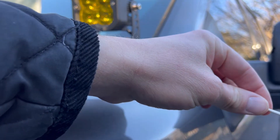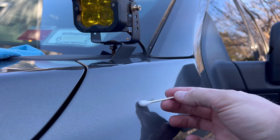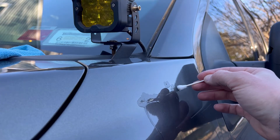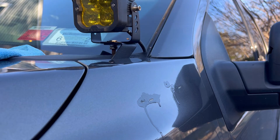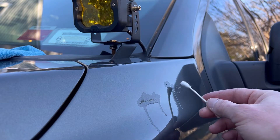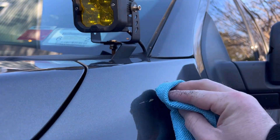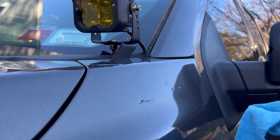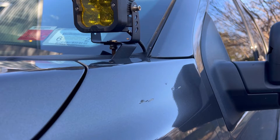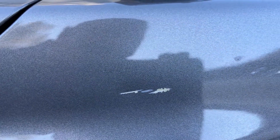Start off by sanitizing the area, getting rid of any oil or debris around where you're planning to use the touch-up paint. Use rubbing alcohol and saturate the area with a Q-tip. The goal is to make sure the paint won't be going over anything that will contaminate it. Then use a microfiber cloth and just dab - don't drag it - or you'll start pulling up more paint.